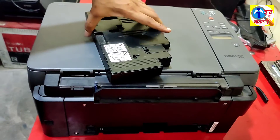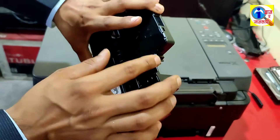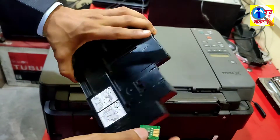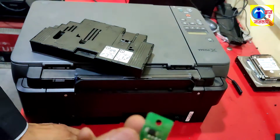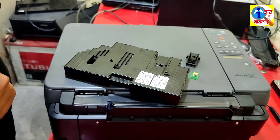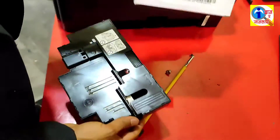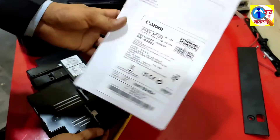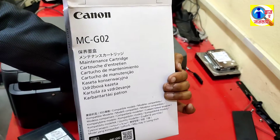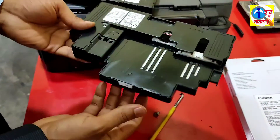You can open this cartridge, remove the cotton from here, then place new cotton here. If you don't get this cartridge, then you can replace it with a new cartridge. Look here — this is the new cartridge. You can easily get it in the market; it is the MCG02. I am going to put this cartridge in now.